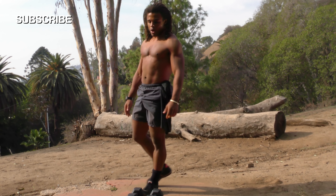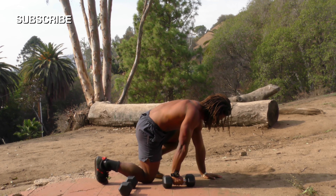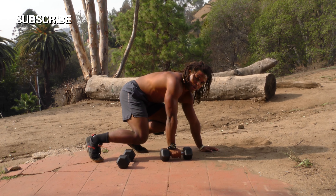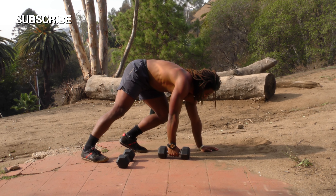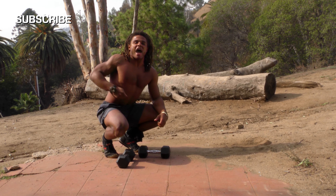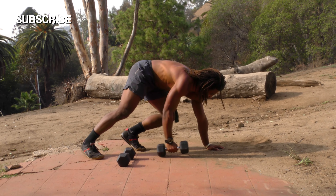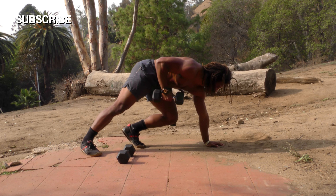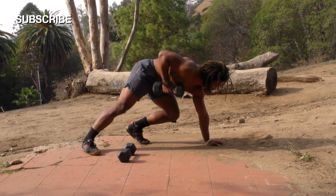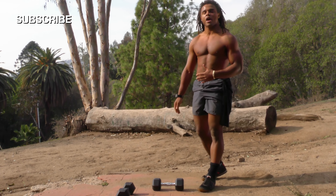Now we're doing plank one-arm rows. Keep your butt up and take the dumbbell, ripping it out to the side. It's important that you rip it out as fast as you can for each rep. We're doing 10 for each arm. Go — one, two, three — notice I'm going slow down, fast up — four, five, six, seven, eight, nine, ten. Good job!